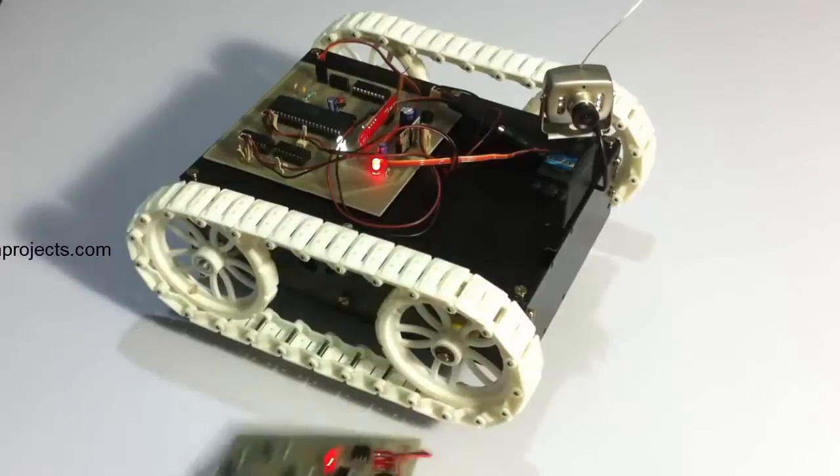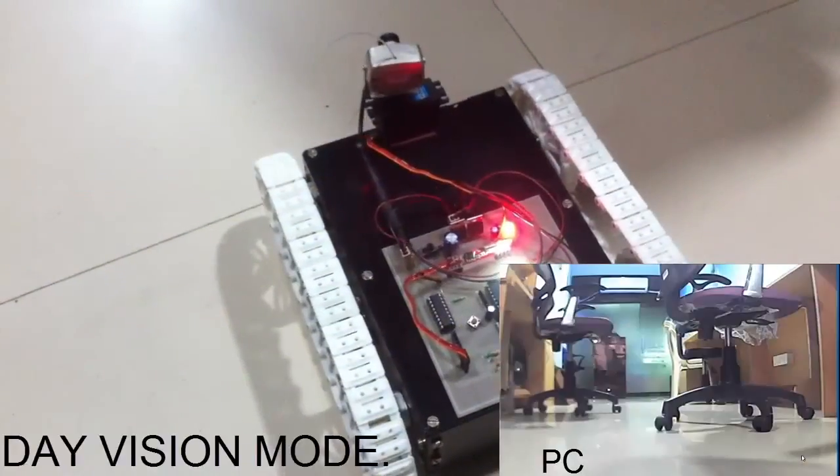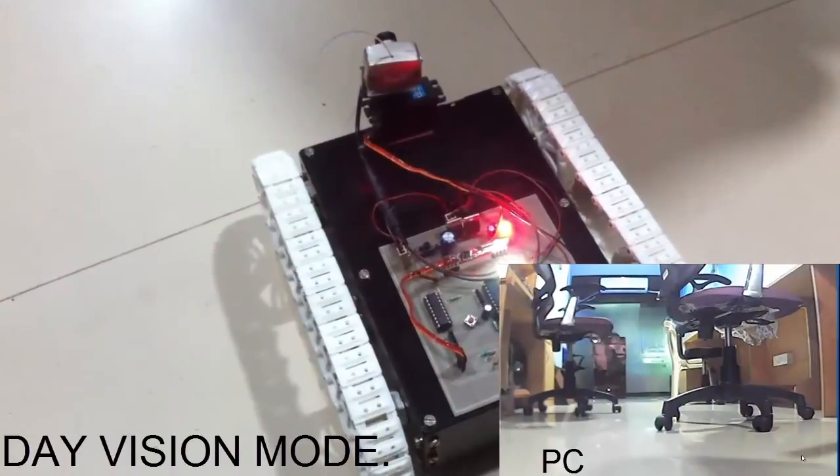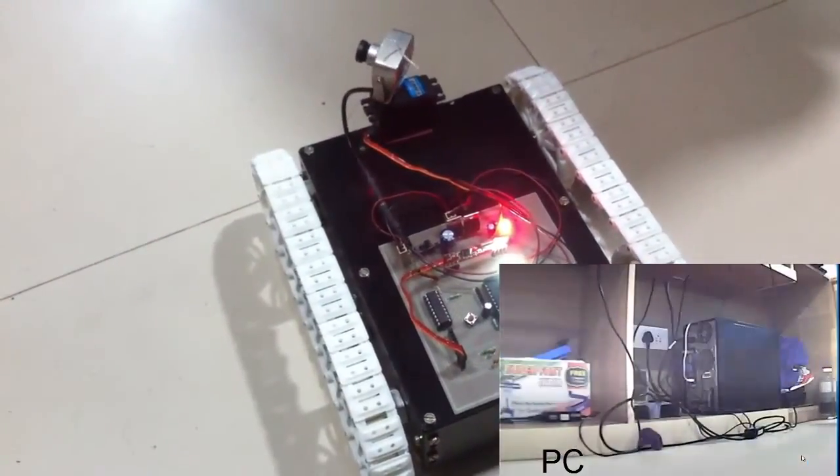Let's see a live working demonstration of the system. We will boot in the Chrome webcam.